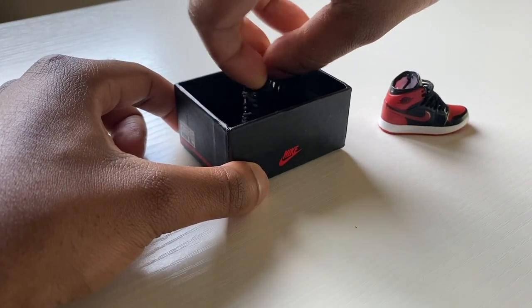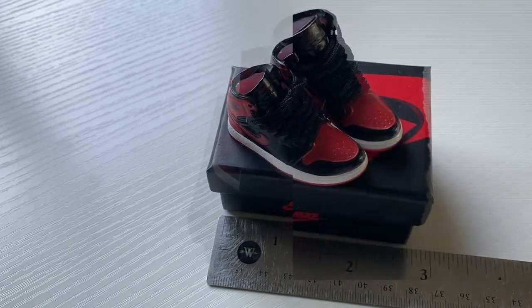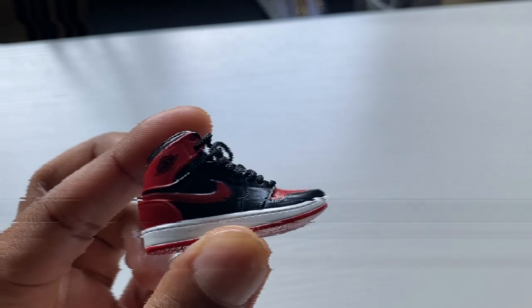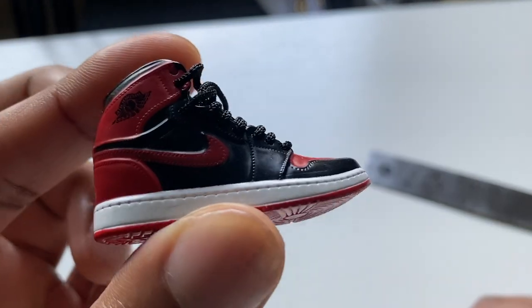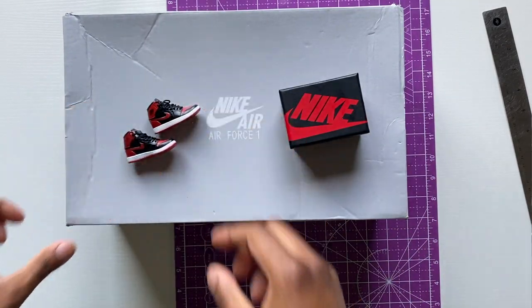Alright, new video — I wanted to do a little fun new type of thing for this drop. As you can see, I don't need to explain much, you can see it clear as day. I got the super small Jordan Ones — the keychain shoes. I've been seeing them a lot lately, that's why I wanted to pick them up and do this video. I'm gonna try to customize them, so I'll start the prepping.